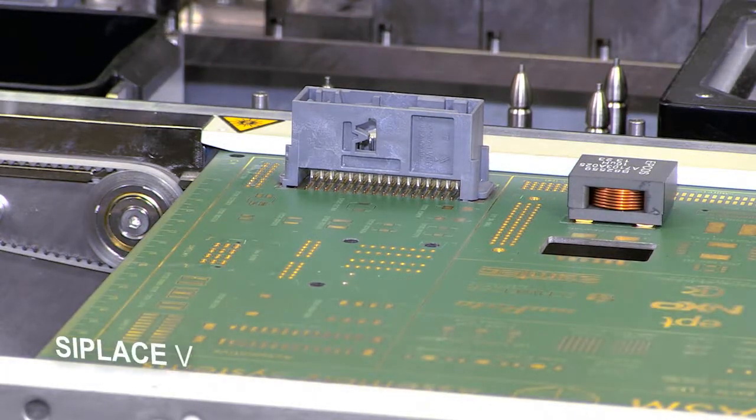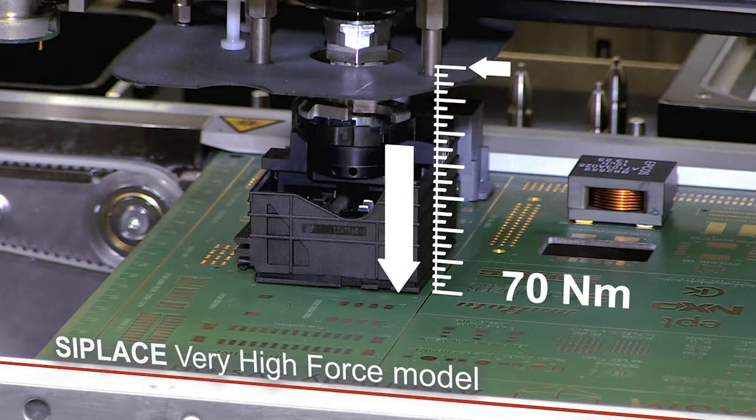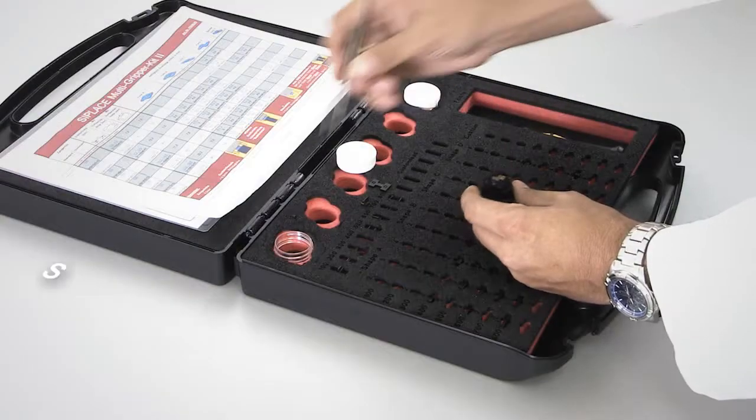In its very high force version, the C-Place TwinStar places components with heights of up to 40 mm with adjustable forces up to 70 Nm.